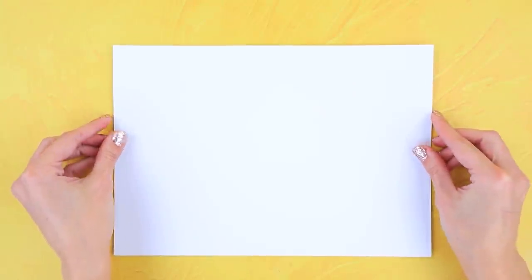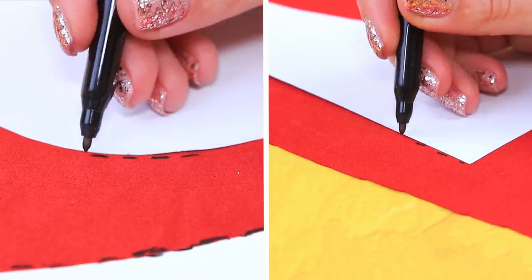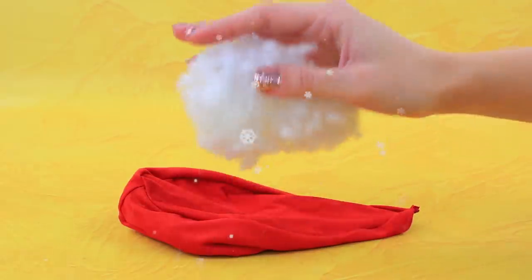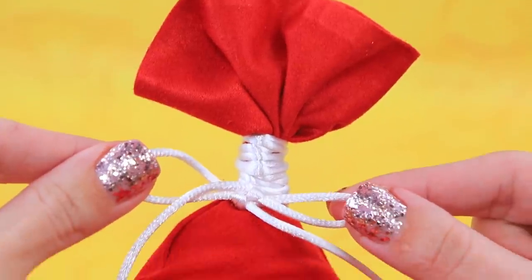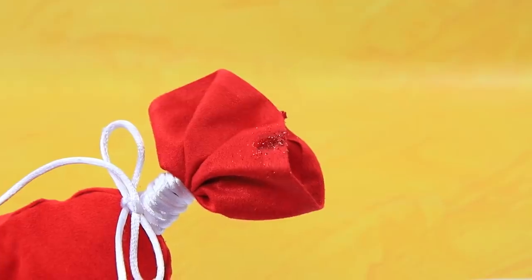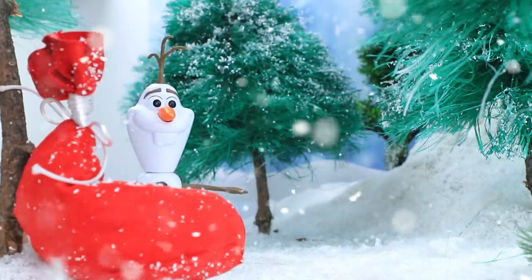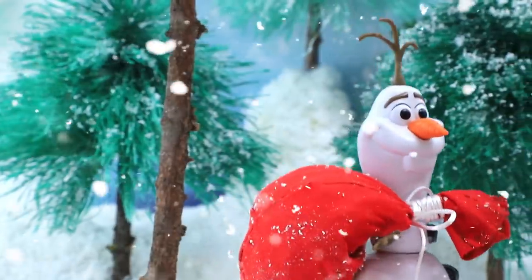Make cardboard templates, outline them on fabric and cut the pieces out. Glue the bag along the seams and fill it with synthetic stuffing. Add a turned-up tail and tie a bow. There is a patch on the side, some glitter, and the armchair is ready! Olaf was walking around the forest when he saw a red bag. Did Santa lose it? I'll bring it home and see.